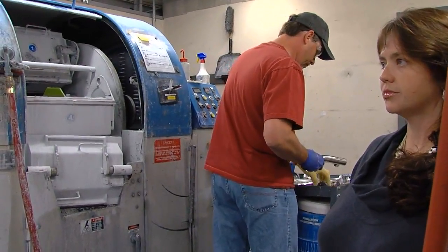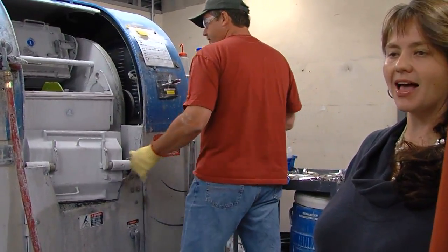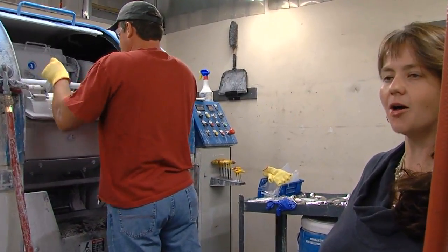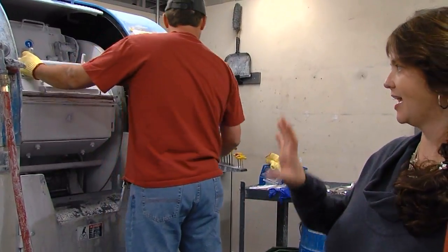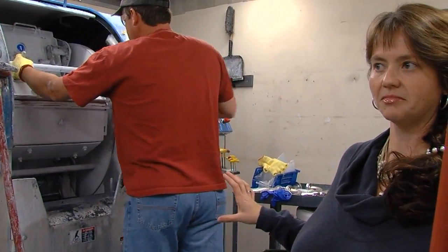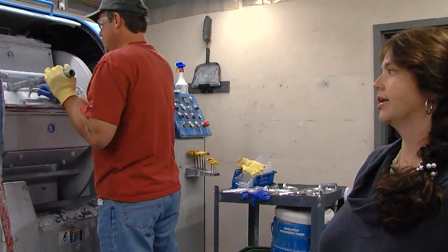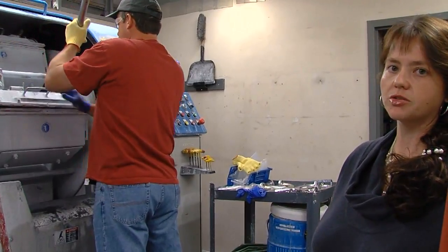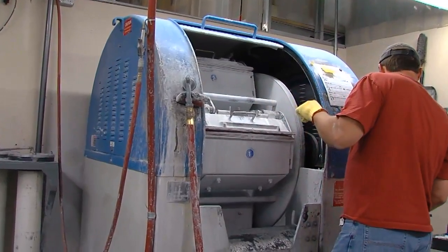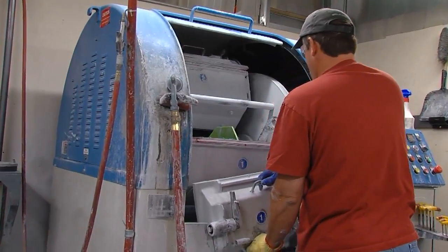We're running aluminum, stainless, titanium, and plastic. We've actually discovered on a plastic handle that we make for a surgical instrument — it doesn't remove material, it just changes the appearance of the plastic — and they like how the tumbled appearance looks. Nobody else can accomplish that because they don't have the same machine and same materials that we have.